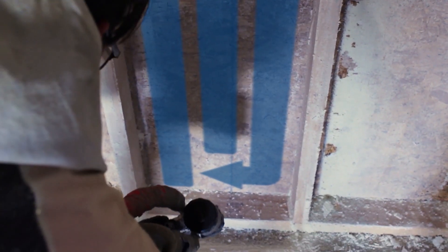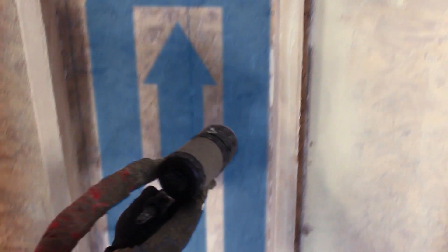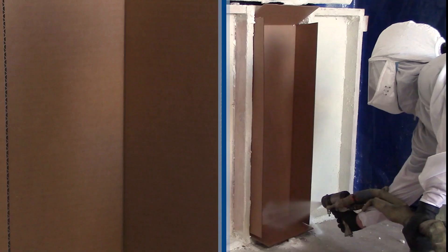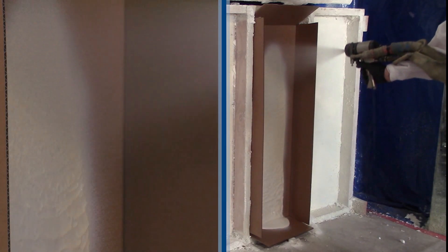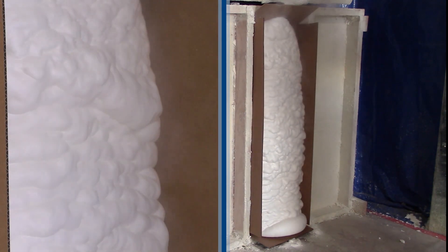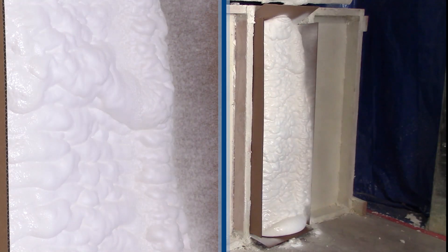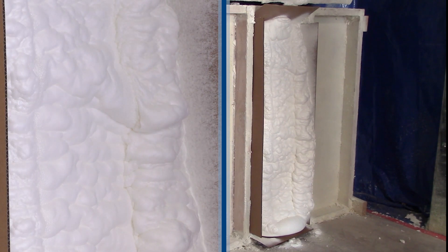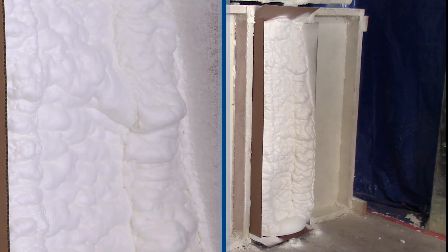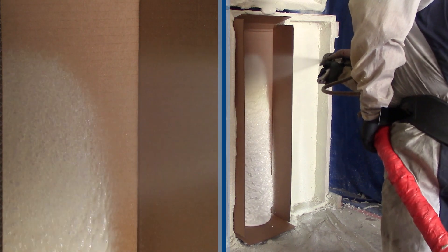The fourth technique is picture framing after the fill. This is used with open cell foam to create a nice looking foam and a good seal against the substrate and the sheet rock. You do two quick stripes up each side to create the fill on the sides against the stud line. With closed cell foam, picture framing after the fact just helps to fill around the edges if you under fill a little bit.